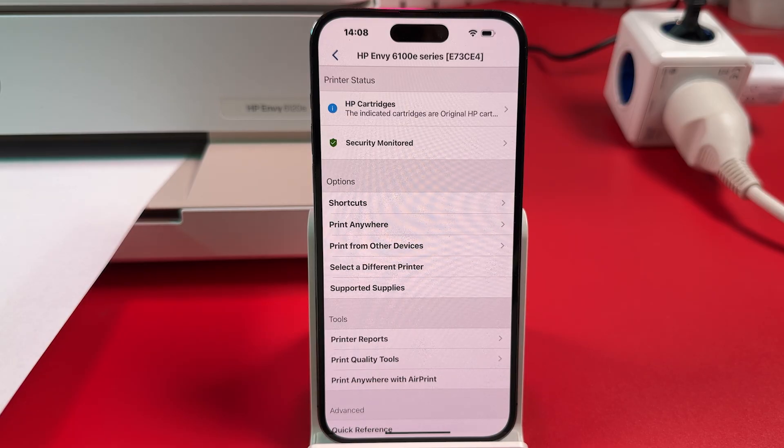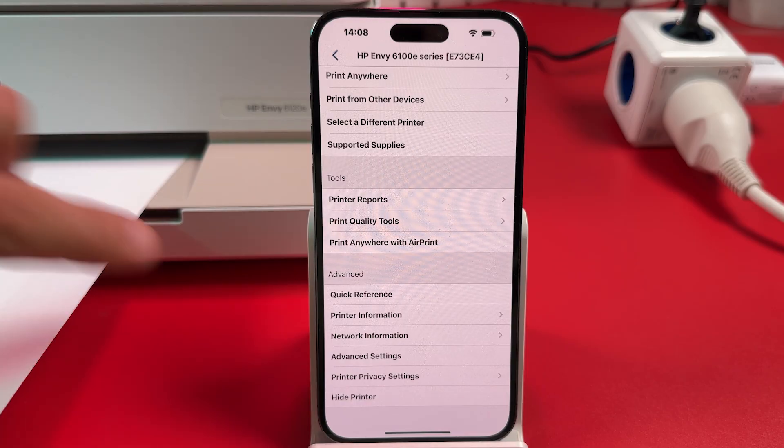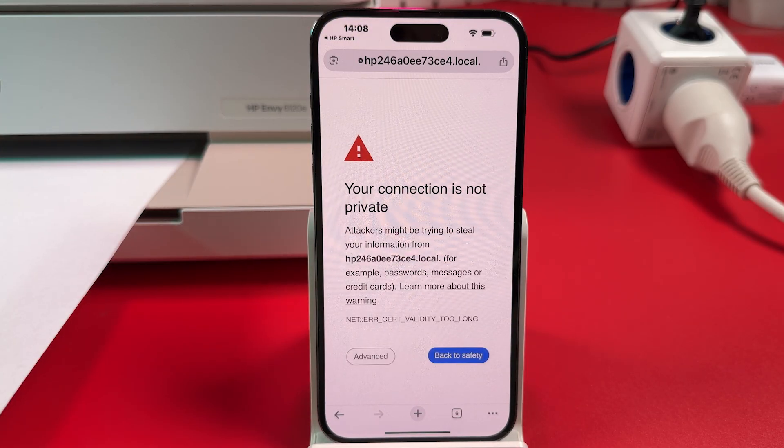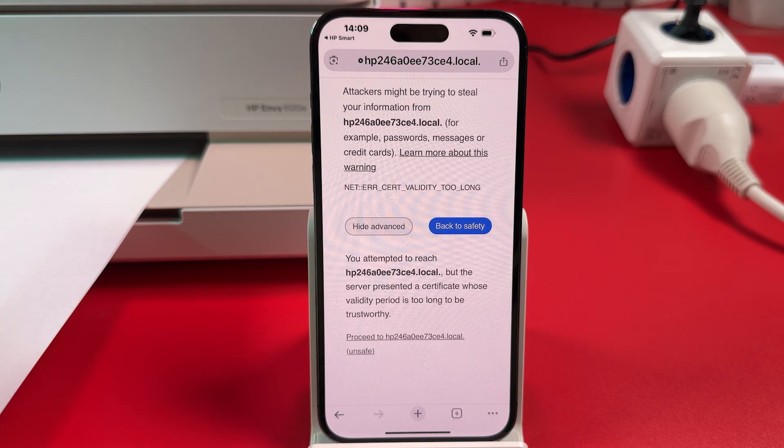Scroll down and find Advanced Settings, then tap on that. If you see a message saying your connection is not private, tap Advanced, then scroll down and tap Proceed.